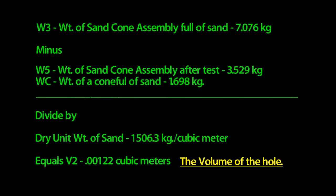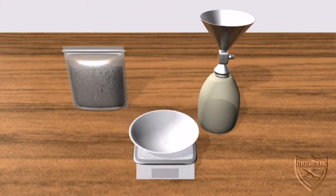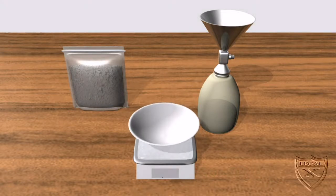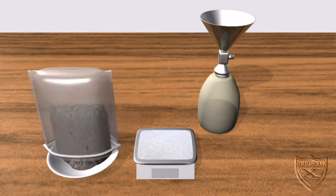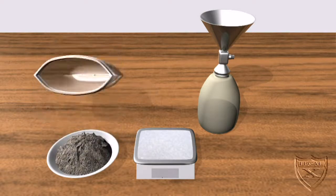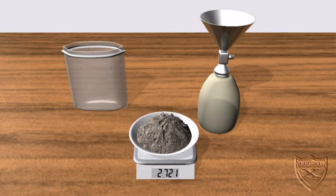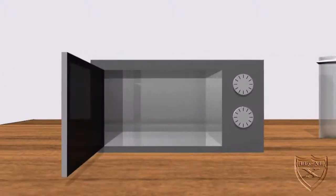Our final calculations will require another series of weighings. We'll start with the evaporating dish — it weighs 0.462 kilograms, which we'll call W6. We then put all of the collected soil into the dish and weigh it — we get 2.723 kilograms, which is W7.